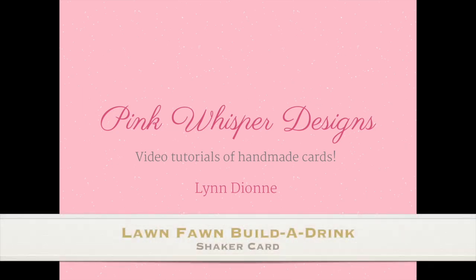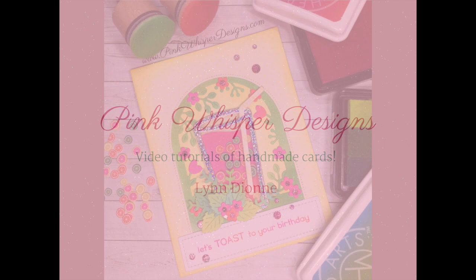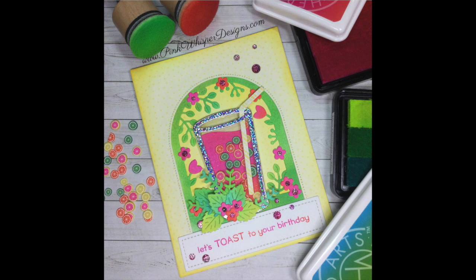Hi everyone, it's Lynn Dion from Pink Whisper Designs. Today I've got a really pretty tropical card to show you. We're going to be using the Lawn Fawn Build a Drink Set and we'll also be creating this as a shaker card. So let's go ahead and take a look at the die set that we're going to be using today.